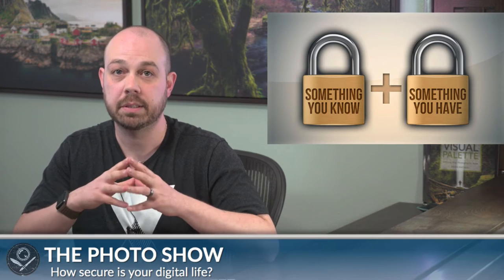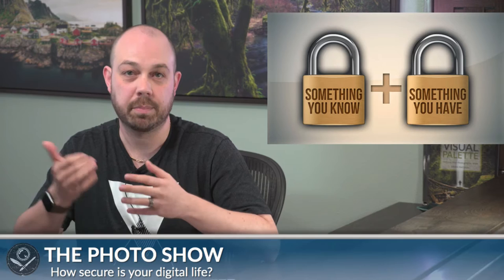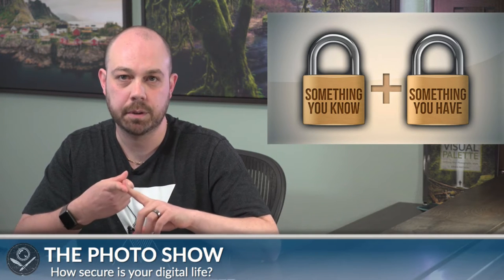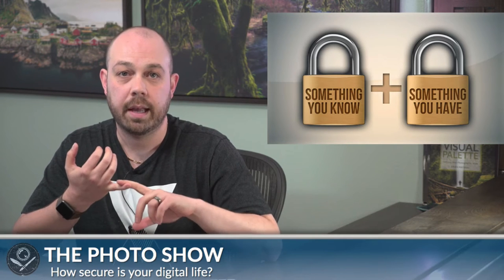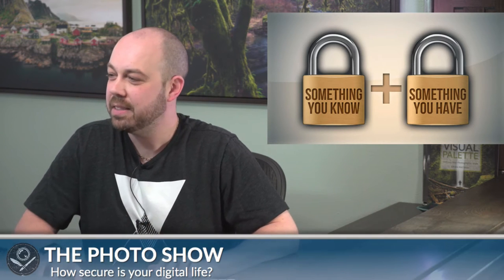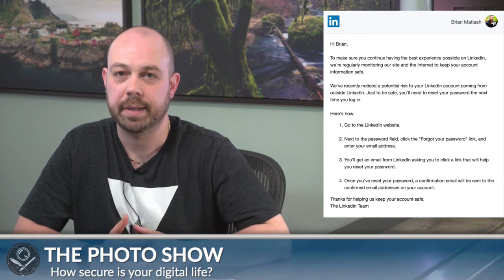After you enter your password successfully, a second factor comes in — usually a PIN. I'm raising this because virtually everything important to us today is digitized: our photos, communications, private records. They're probably stored in some cloud-based solution like Dropbox, Google Drive, or Amazon. So I was wondering: how secure is everyone else? Have you ever done a security audit?